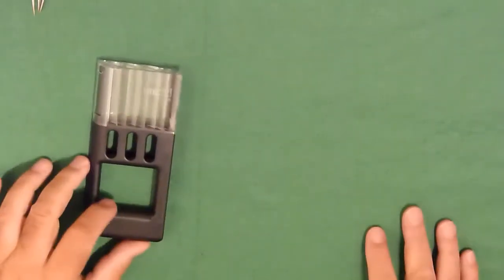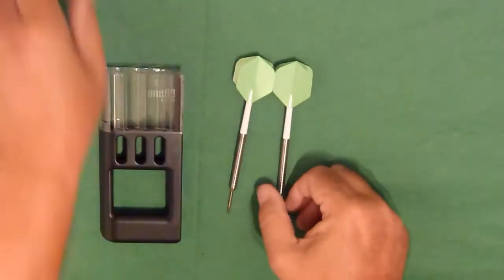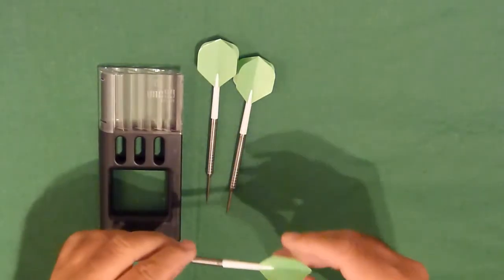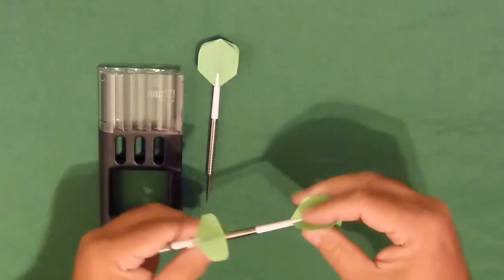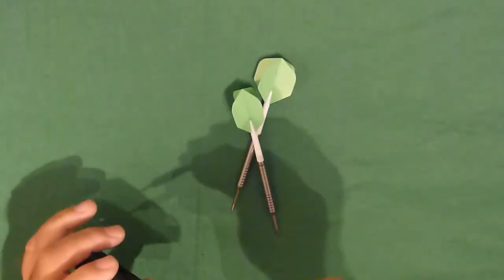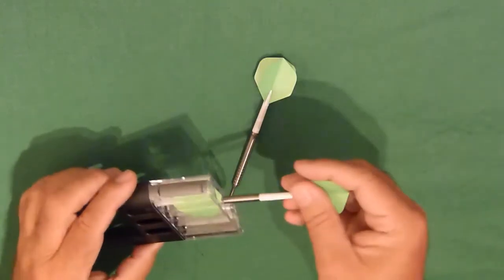Let's see what you get for your money with these Raube John Rodriguez darts. Obviously, number one, you get your Solibox. You get your three 26 gram darts, a set of stems, a set of flights, and the Solibox. That's what you get for your money.